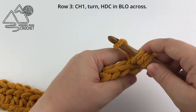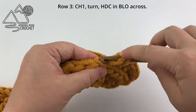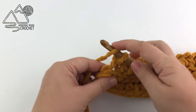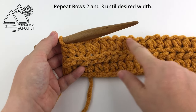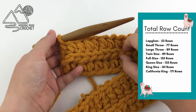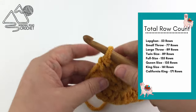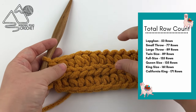That is all you really need to know for this project — you're going to be repeating row two, which is the yarn over slip stitch in the back loop only across, and row three, which is your half double crochet in the back loop only across, until your blanket is as long as you'd like. On the side of the screen I'm going to put the different row counts for the different size blankets you can make. For example, I made a small throw blanket and worked a total of 77 rows.